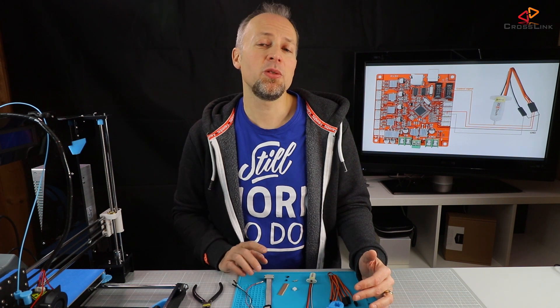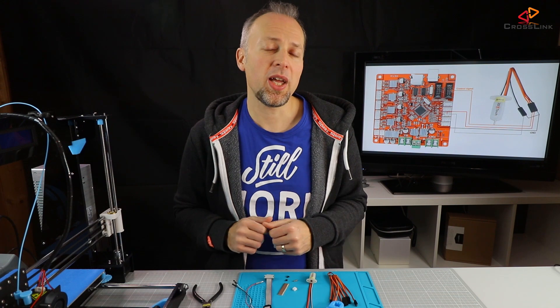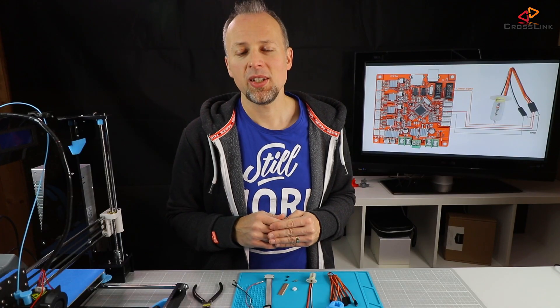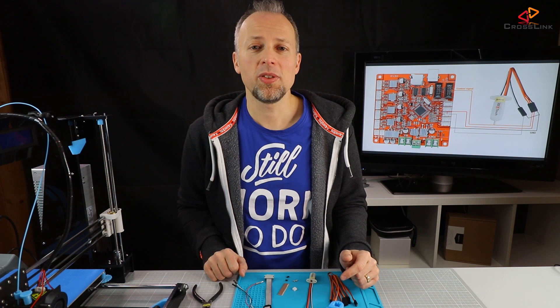However, I like to avoid having to cut the original display cable and I also want a solution that's plug and play. So we will build an adapter that will allow us to install the sensor to the board very easily. Let's check out the list of parts that we will need to build the adapter.